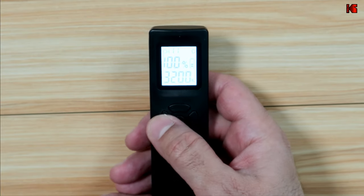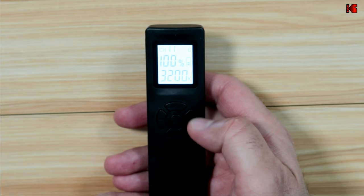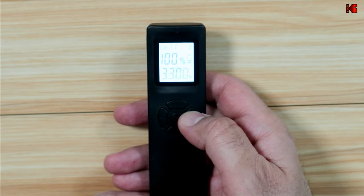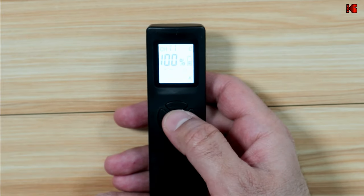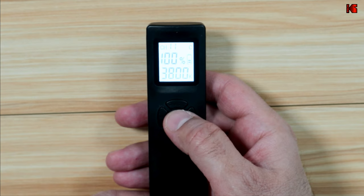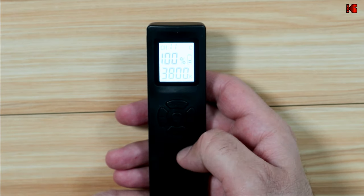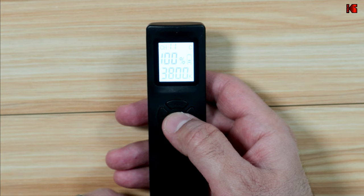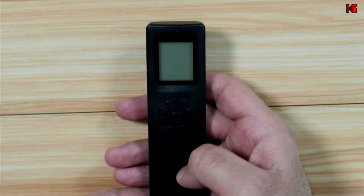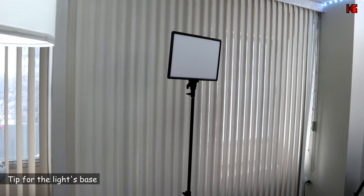This is for the brightness — this is how you adjust it. And this is for the Kelvin: press once here, change the Kelvin, then press set to lock it in. It is also important to turn off the remote control to save the battery. When you finish setting up the light, just press the on/off button to turn off the remote control like this.